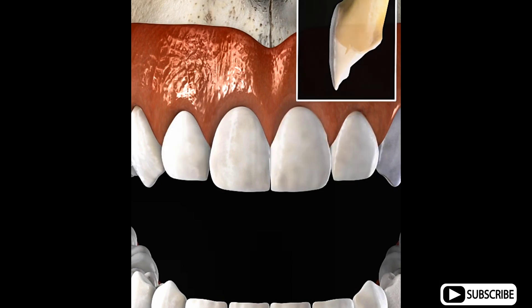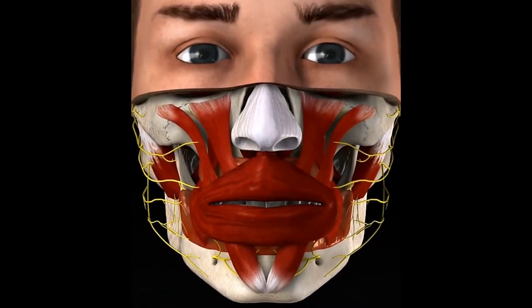When complete, the spaces between the teeth are no longer visible.